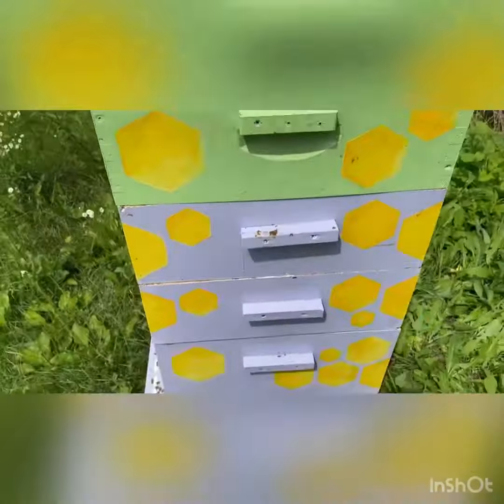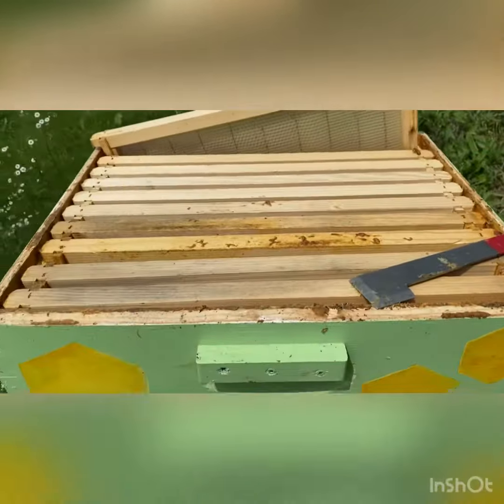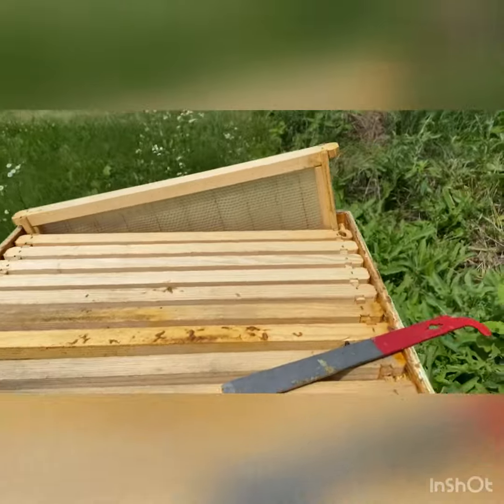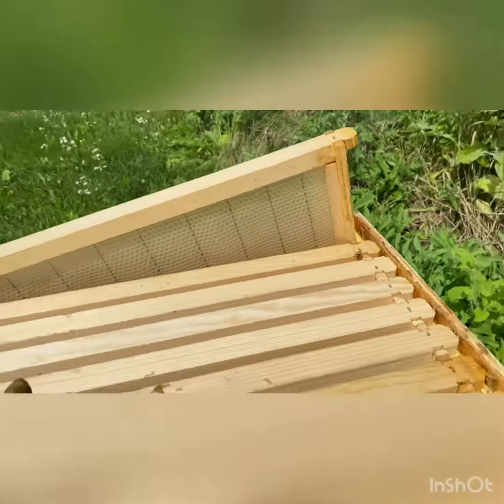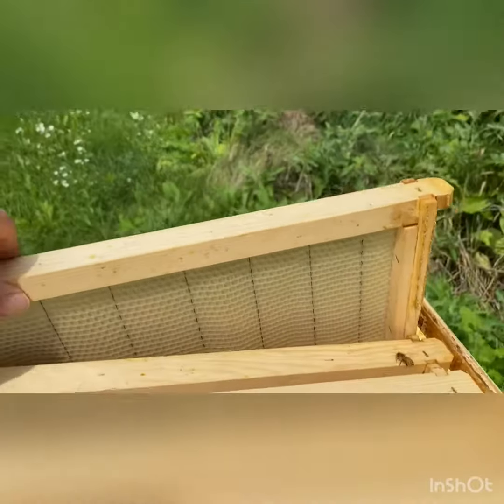Okay, so this is our purple hive — mostly our purple hive. I took a super off of the green hive because they weren't doing anything with it a while back and put it on here because this one was going crazy, just filling and making wax and everything.